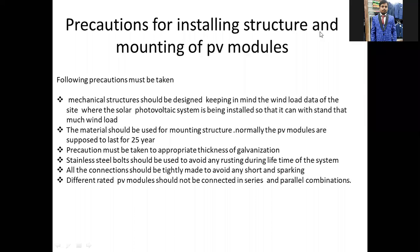Good morning. We are going to take precautions. In the last class, we have installed PV modules, and today we have to take precautions during installation.